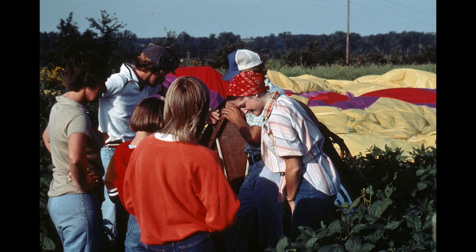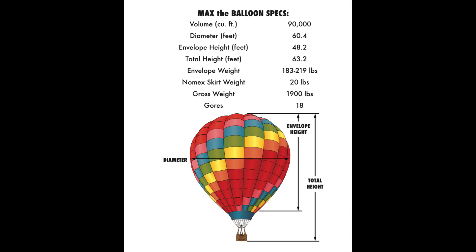Last but not least, we've deflated it and now we are starting to pack it up — put it back in that bag so we can go have breakfast and go home. I showed you a picture of Max earlier. Here's a schematic of it so you can get a little bit of a sense of how high, how tall, how wide it is, et cetera.